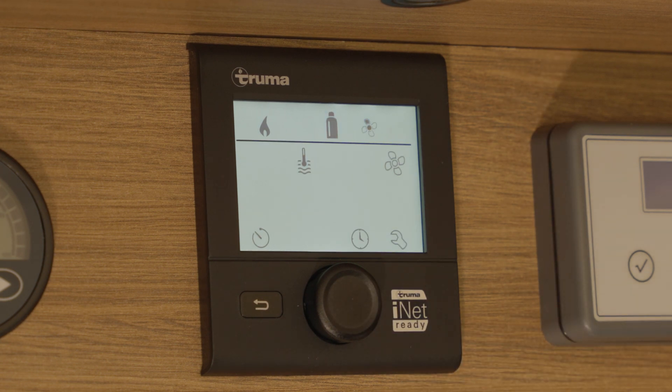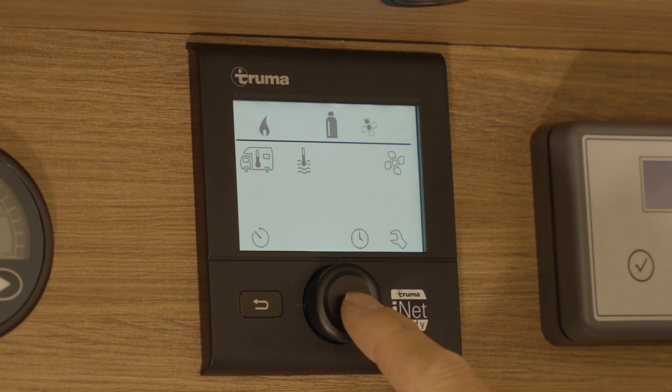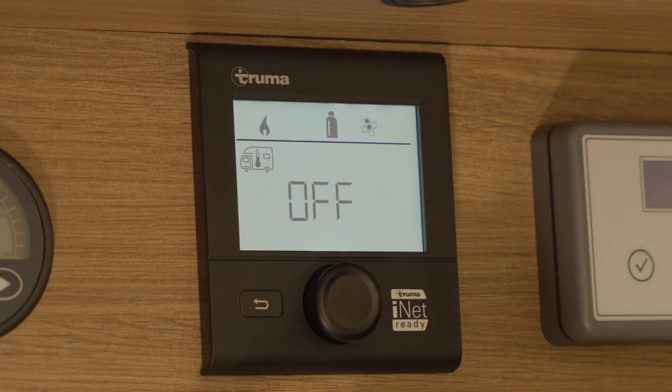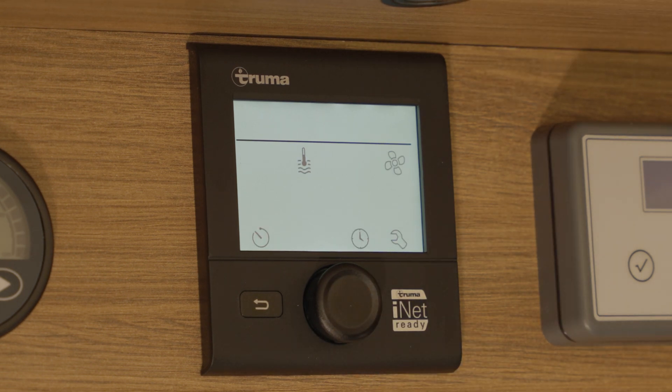Now you can see above the line there are three icons: room heater, gas bottle, and fan. To turn the room heater off, press the rotary button again. Scroll the dial back until you get to off and press the rotary button to select. Now you can see above the line there is nothing showing.